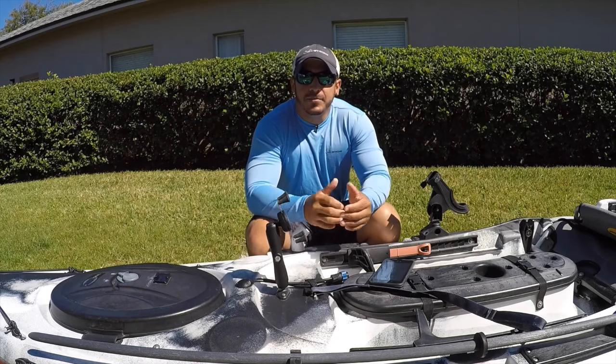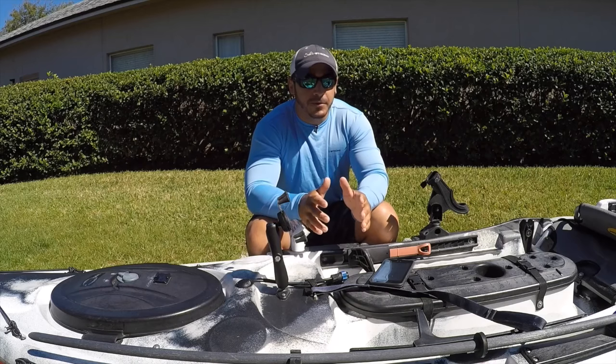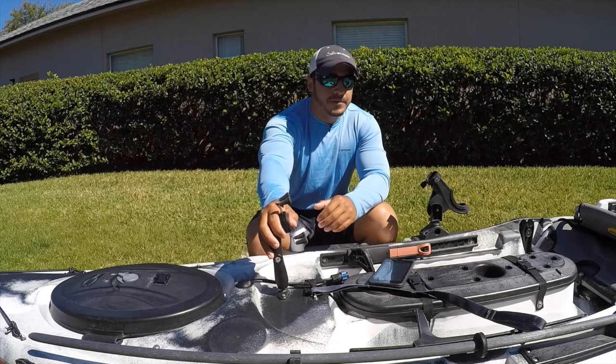Hey, this is Tony with SaltStrong and I've had numerous questions from people asking how I'm taking pictures when I'm out on the water by myself on my kayak. And it's very simple — all you need is a cell phone holder.